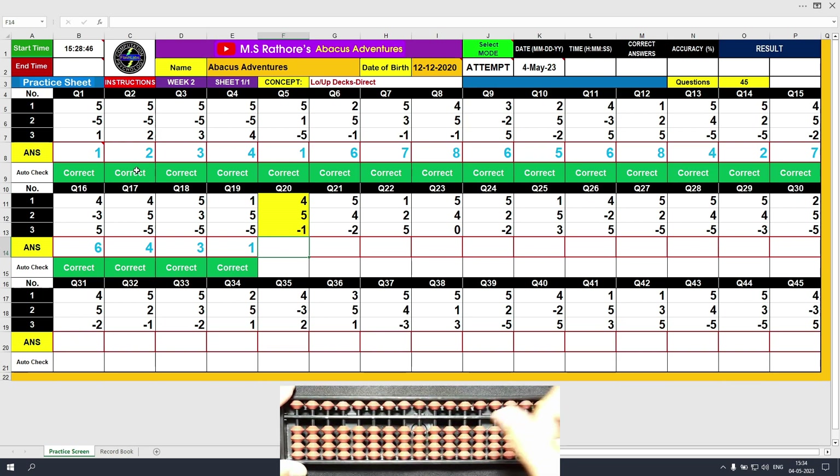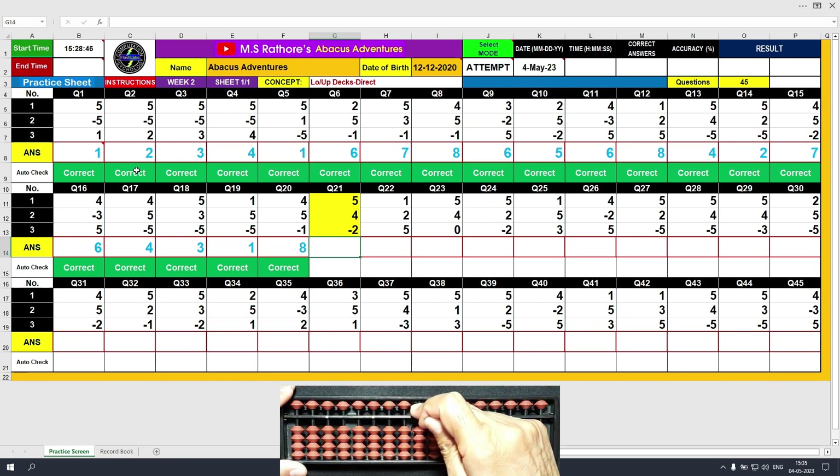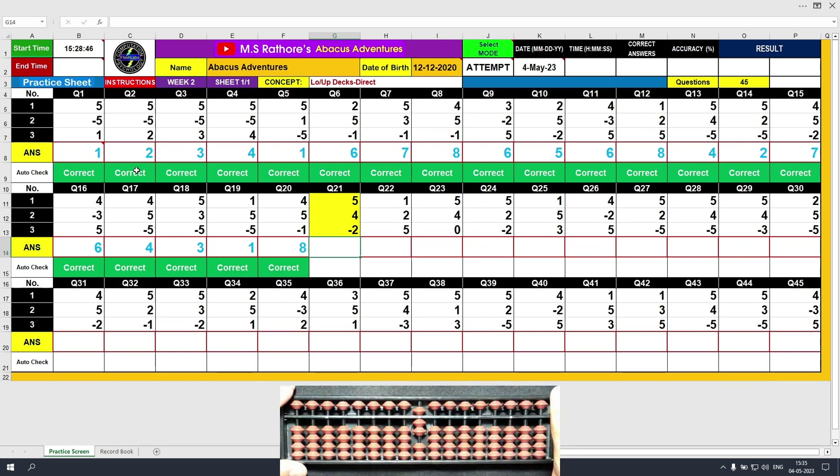Question number 20. Plus 4, the answer is 4. Plus 5, the answer is 9. Minus 1, the answer is 8. Clear and type 8. Question number 21. Plus 5, the answer is 5. Plus 4, the answer is 9. Minus 2, the answer is 7. Clear and type 7.